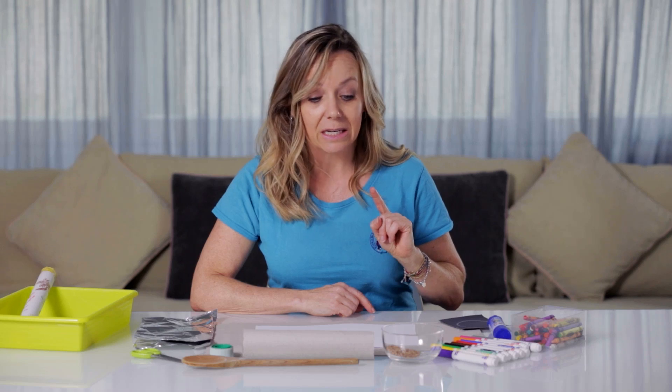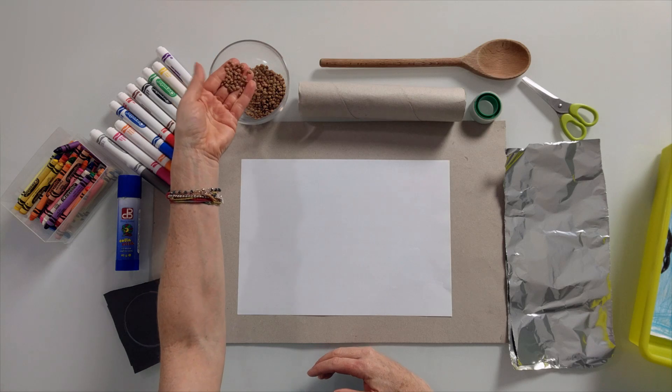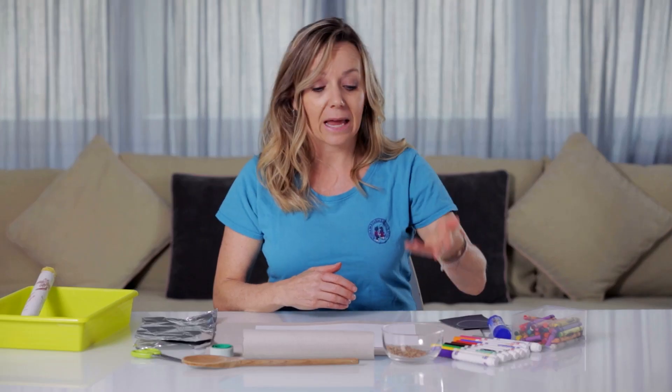The other thing you're going to need is something to fill the rain stick with. In this case, I got lentils. So ask your parents if they have some rice, lentils, some small stelline pasta or something very small. If you can't find anything, you could even use some dirt from outside. Ask your parents what you can use before you start.